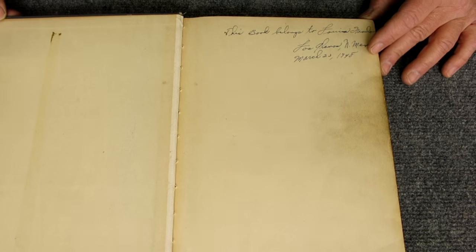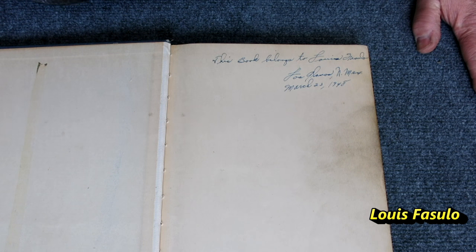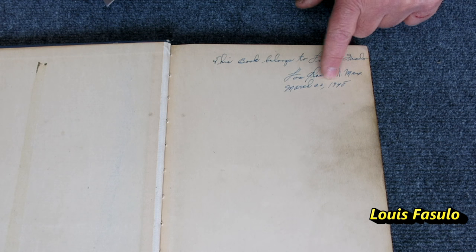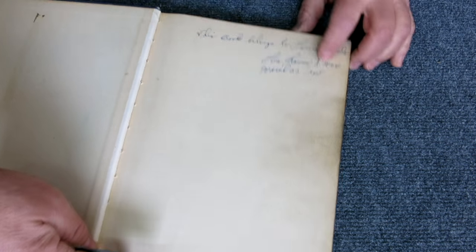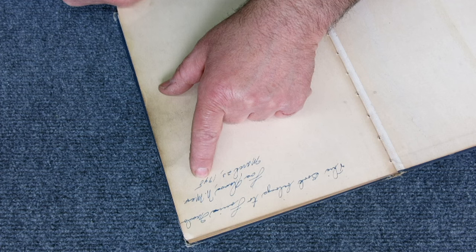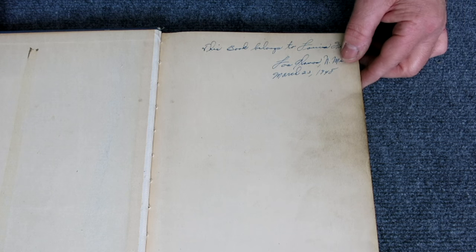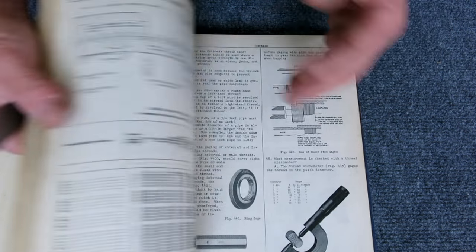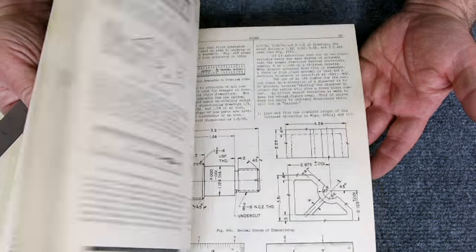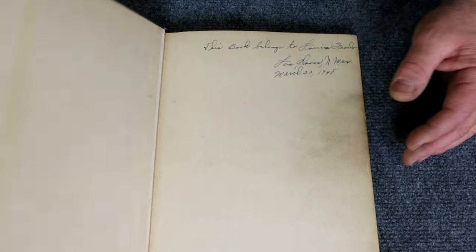The name is Louis Fasulo. He wrote in this book around 1948 — though I can't quite make out that last digit. It's the Henry Ford trade book, which teaches you how to be a machinist. But here's what's cool: Louis worked on the Manhattan Project.